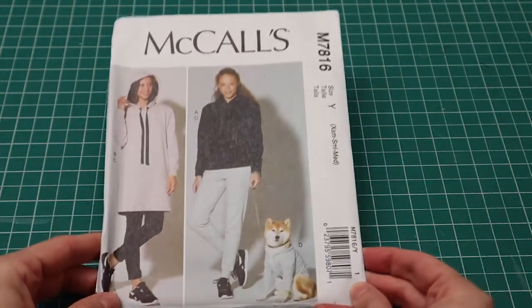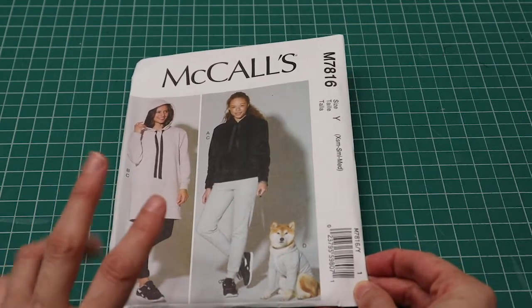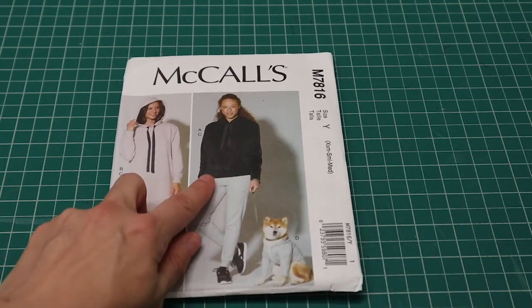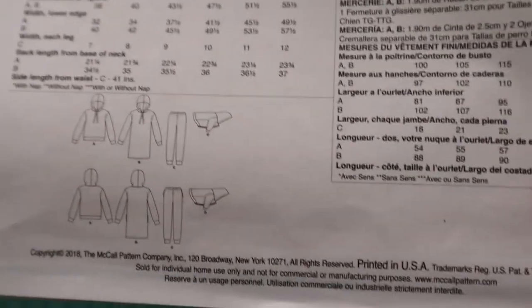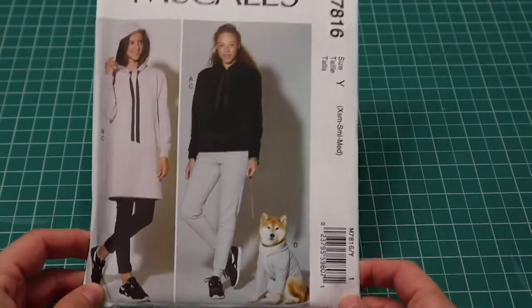Next we have McCall's 7816. It's a hoodie dress — a long hoodie kind of dress — but it also comes with joggers and a regular hoodie. And it comes with a little... I believe it is a hoodie for a dog! Oh my gosh, that's so cute. I don't have a dog but I have a cat and he likes to wear sweaters — trust me, he does.